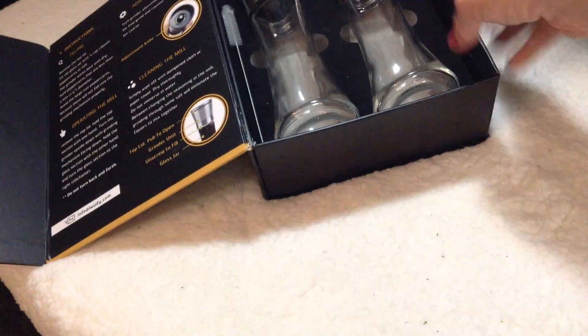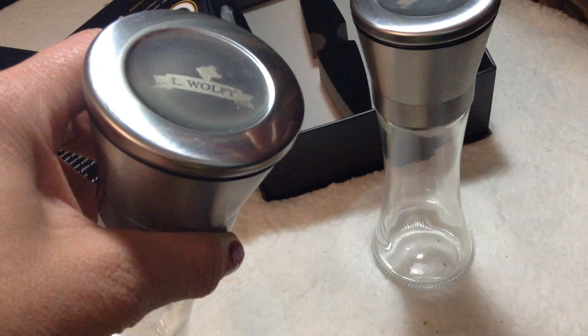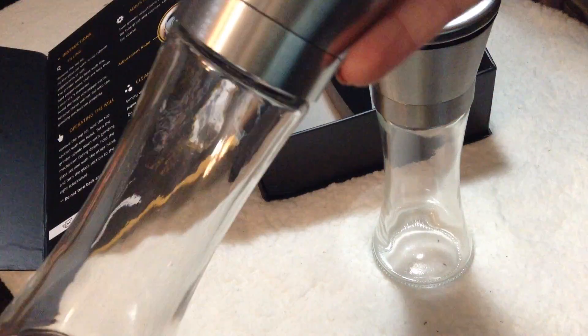I just love the contemporary, modern, luxurious style design that these grinders have. As you can see, the top is stainless steel, which just keeps the salt and the pepper super fresh. And the glass is thick — really beautiful, nice design.